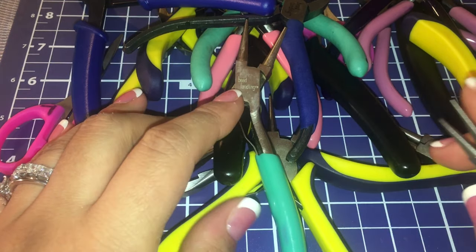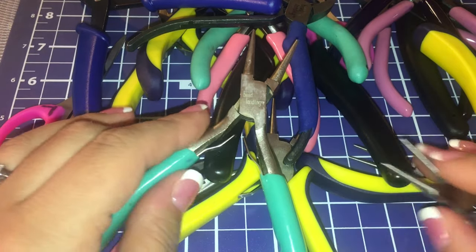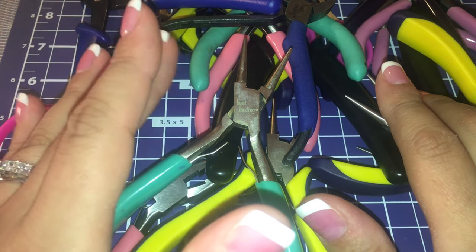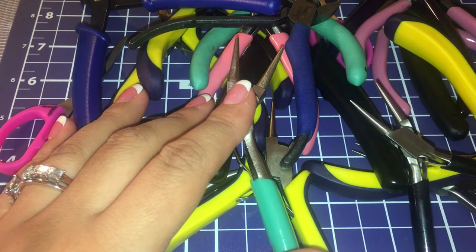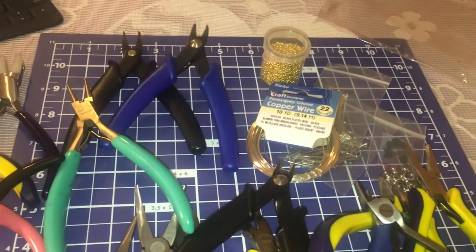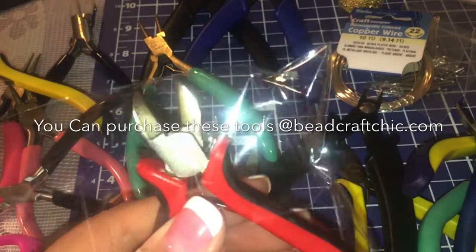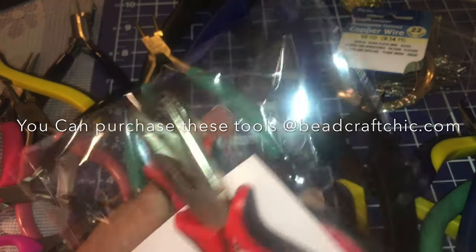Hi everyone, welcome back to my channel. I'm going to have a little mini series on jewelry and beading and all of the basics. If you're interested, please keep on watching. These are all my tools I've accumulated over like five years.